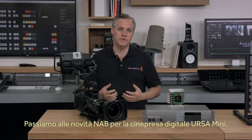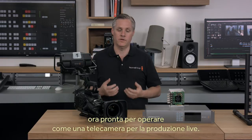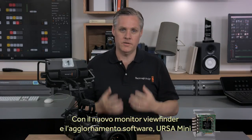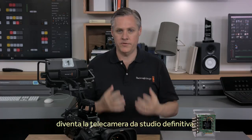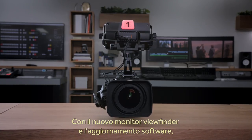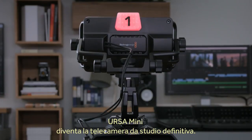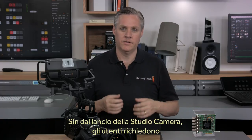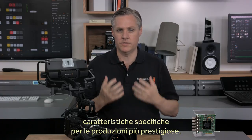And now for the first of our camera news. At this NAB we have some exciting upgrades for our Ursa Mini digital film cameras for live production. This includes a new professional studio viewfinder, as well as a software update for Ursa Mini to add all the features required for studio camera use. I'd love to show you the new Blackmagic Ursa Studio Viewfinder, which will transform Ursa Mini into a truly professional studio camera. Ever since we originally built our popular Blackmagic Studio Camera, customers have asked us for something designed for the extreme high-end.